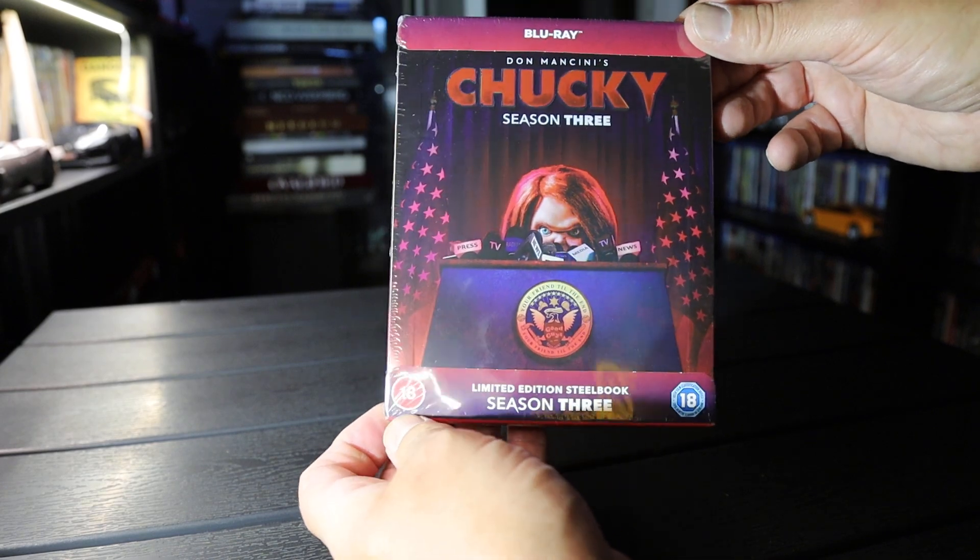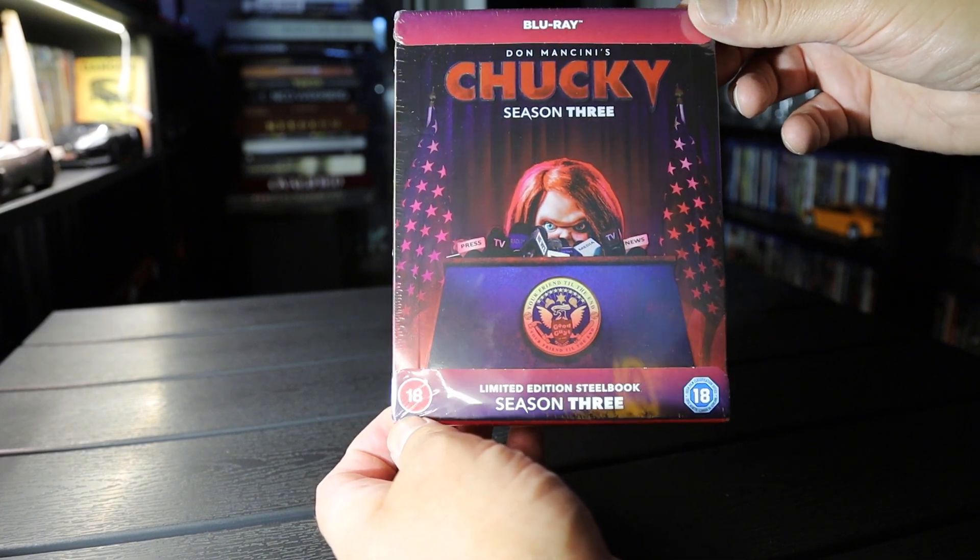Hi, unbox. And over here, we have Chucky Season 3 on Blu-ray Steelbook.